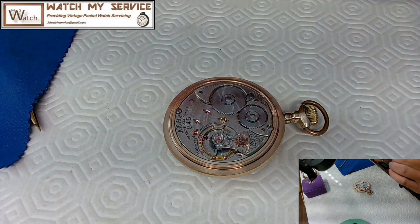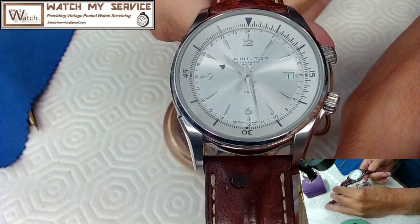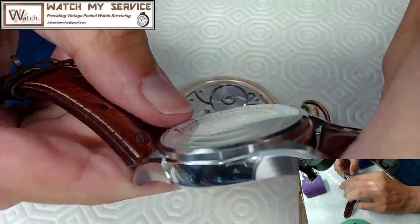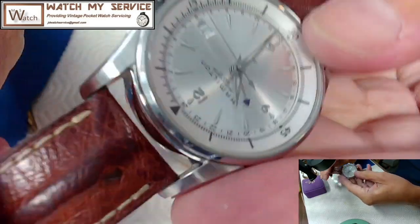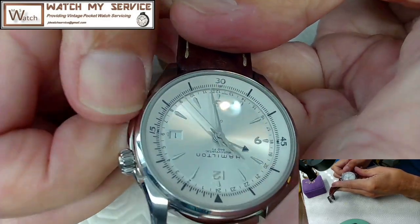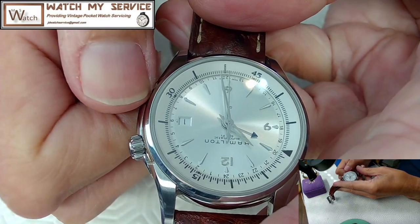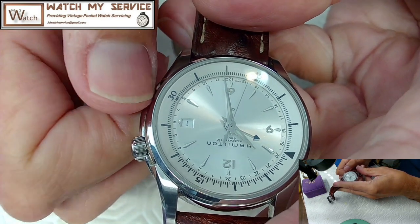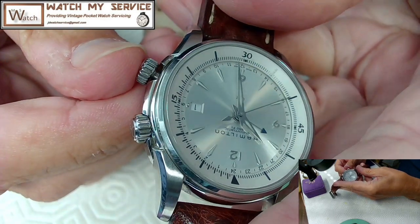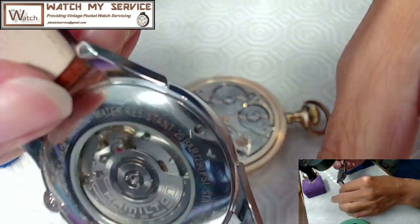Let me show you what I'm wearing today — a Hamilton GMT. Have a look at this thing. It's rated for about 100 meters, though you wouldn't want to dive with it. It has two crowns: the top crown sets the time and the other crown moves the inner bezel around. Both are screw-in crowns. The small GMT hand is the little one with the dark arrow, and the other hands are regular hands.